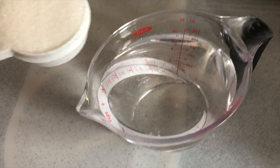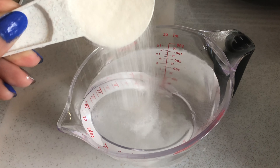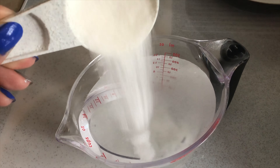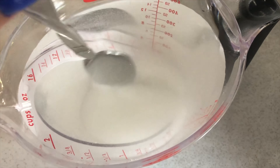Next, you are going to want to take your sugar and dump it into your water. The water does not have to be a specific temperature here. And you are just going to want to mix it until the water is no longer cloudy and looks clear.